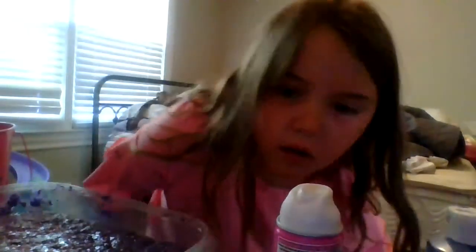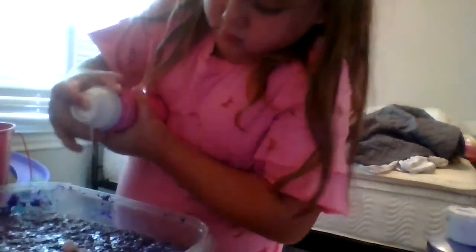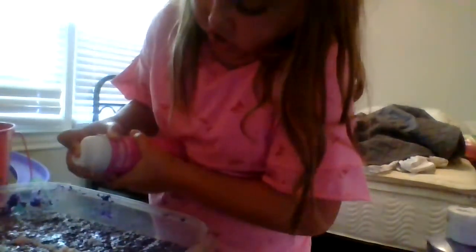I got a bucket of water over here so I can wash my hands. I have no towel — I'm just rubbing on my shirt. I got it out of my hair. I keep getting slime in my hair.